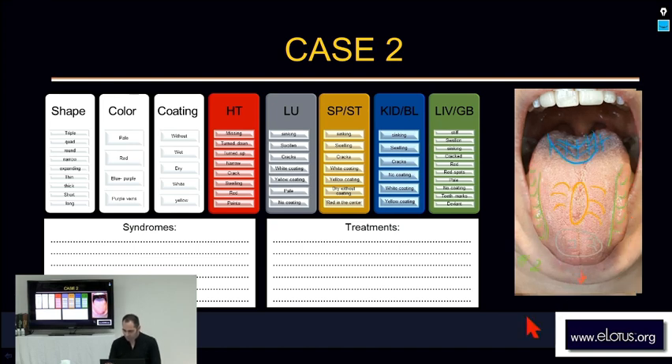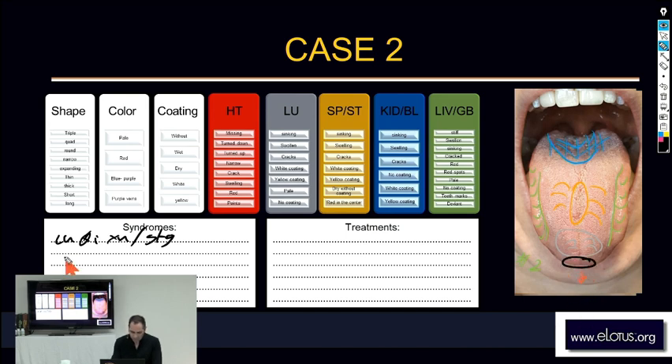So we got some stiffness on the lungs — we can call it lung chi stagnation. Actually, let's begin with the heart: heart yin xu, and tends down, curls down, plus chi xu.